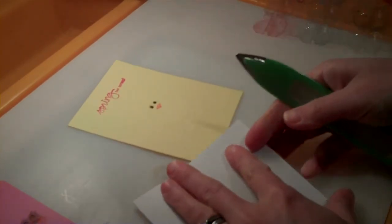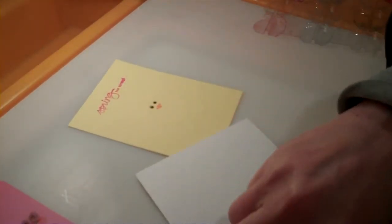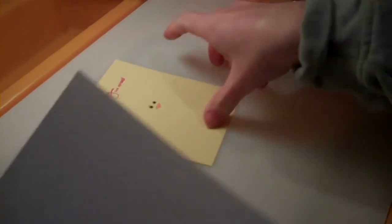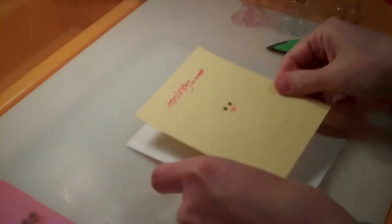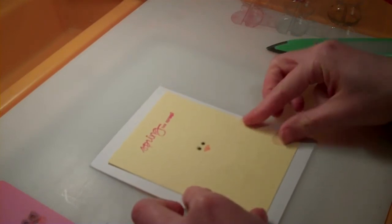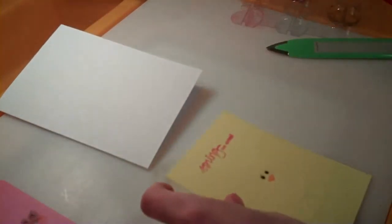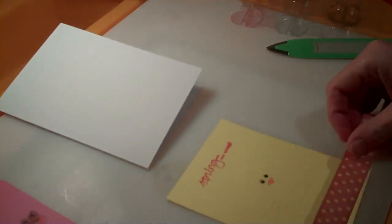My card base — it's just a small, ready-made card base. Hold it in half, bone folder, crease it, there we go. Now lay it out like that, center it. Before I go and adhere it down, I'm going to put some ribbon on there to decorate it up.